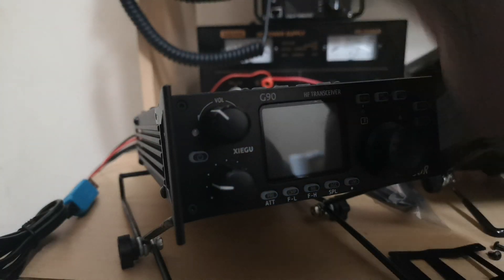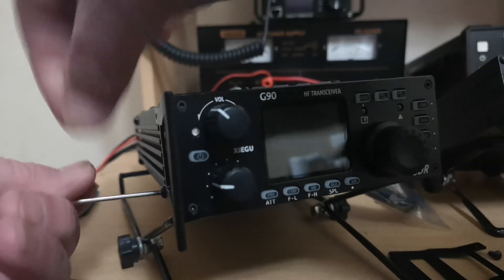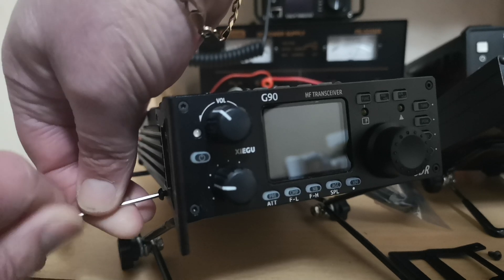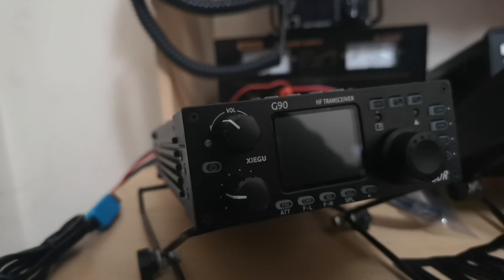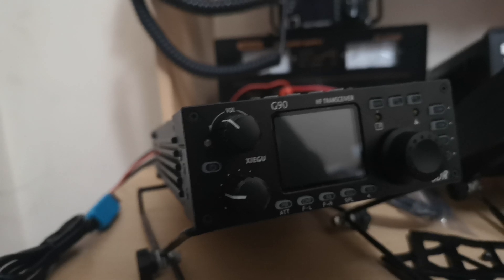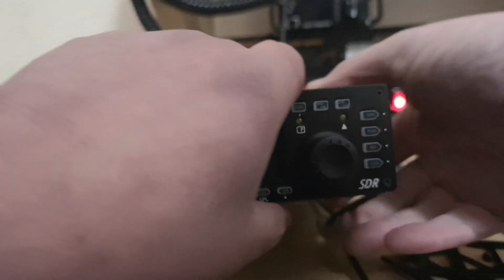Here we are. And just one more. Here we are. That's it. Right, that's that done. Like I say, I've just dropped one screw down here. There it is. So be very, very careful. You know what us amateurs are like for losing these small screws and what have you.